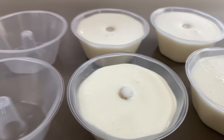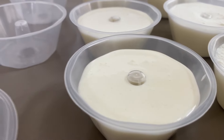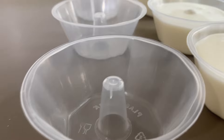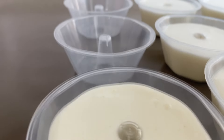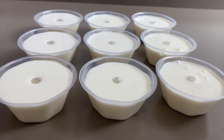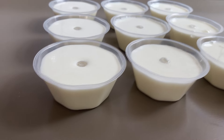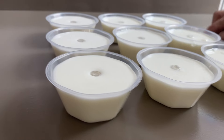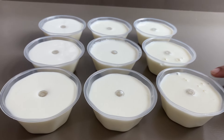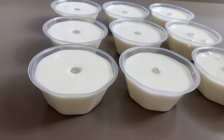Você pode servir com calda de goiabada, calda de doce de leite, Nutella, com o que vocês quiserem. Aqui estão todos os potinhos — essa base me rendeu 9 unidades de aproximadamente 200ml cada. Vai ser levado para a geladeira para gelar na parte de baixo normal, não no congelador. Vamos levar para gelar até endurecer, uma horinha na geladeira.